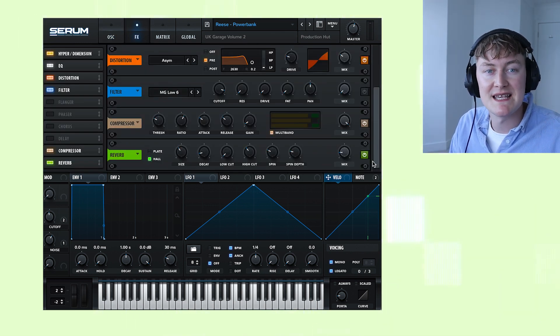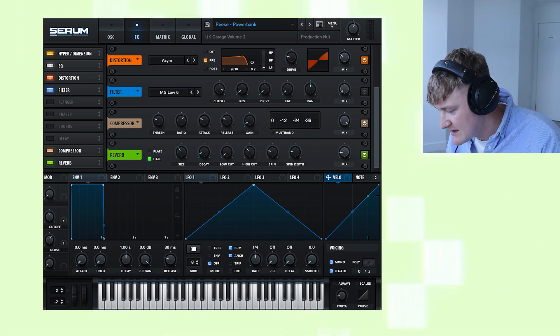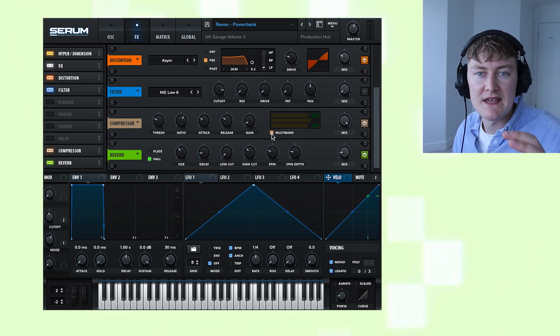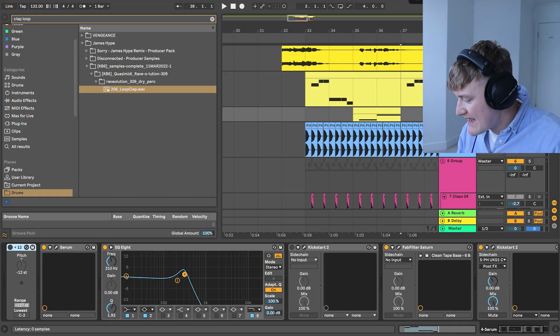To get that in-your-face effect I've added a multiband compressor. A multiband compressor splits the frequencies into different sections and then compresses them based on the different frequencies. In this instance it's compressing the higher frequencies a lot more than the lower ones, causing that in-your-face, over-the-top effect. Moving on to the second bass — it is exactly the same patch, but I've added an EQ which has taken out all of the higher frequencies above 310Hz.